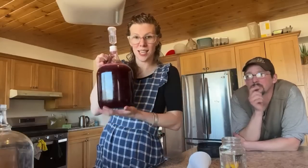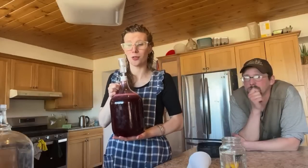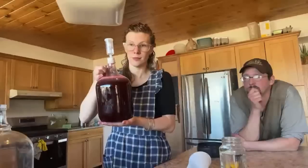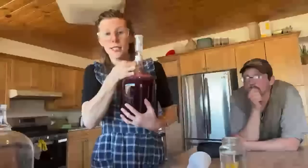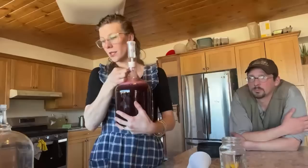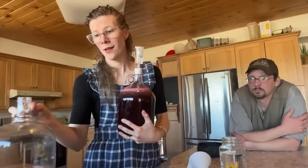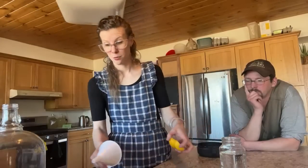Someone found a box of mead in their barn from 2017 and it's delicious — six years old! We're going to tuck this jug to the side on the counter until fermentation takes off so I can keep an eye on it. After fermentation starts, we tuck it away in a cupboard. These glass jugs are either apple juice jugs or bought from Uline.